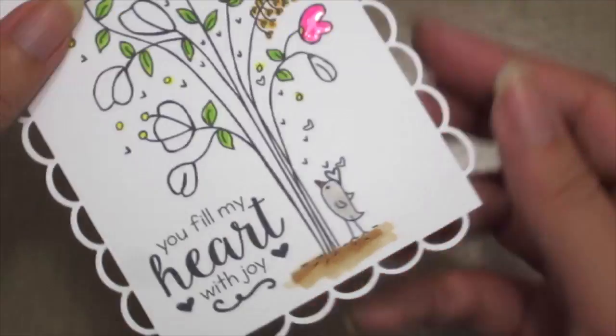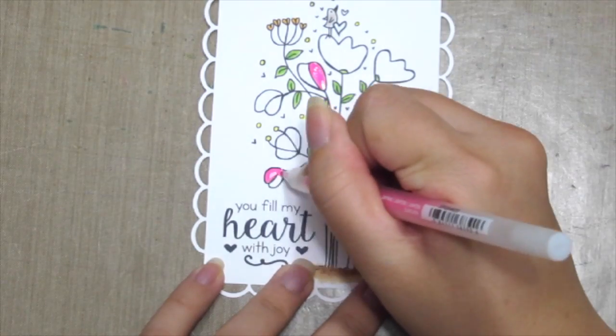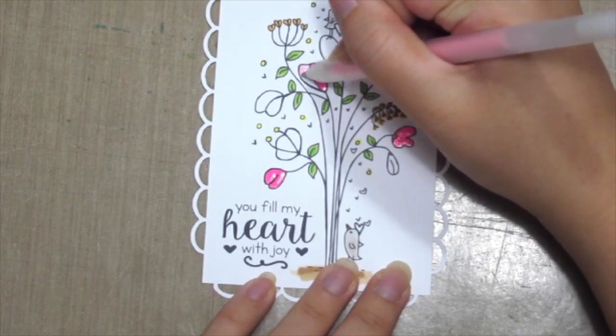See how glossy it is? So I'm going to colour in the rest of the flowers with 3 different colours of the pens. So enjoy!